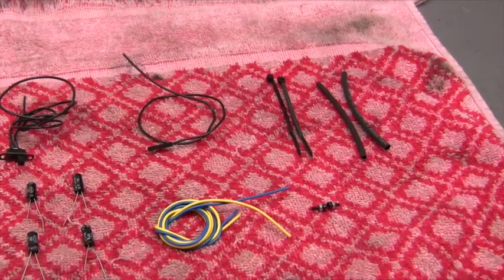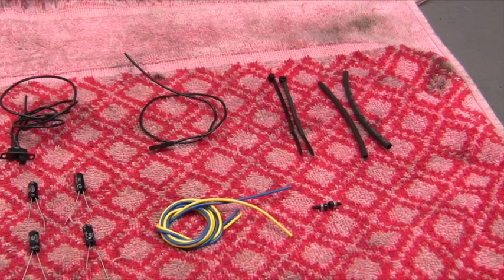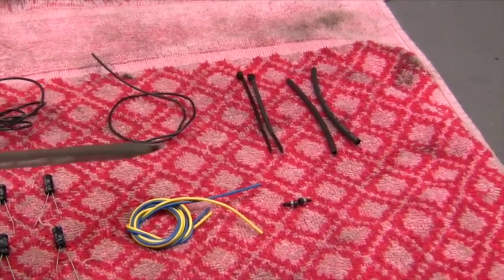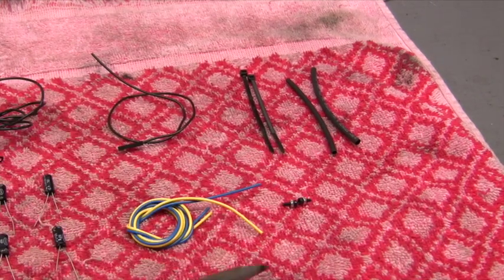You'll get some additional wire you can use if the wire going to the two motor brushes isn't long enough. You'll also get a couple of wire ties, some shrink tubing, and a couple of small screws that can sometimes be used to hold the board onto the frame.